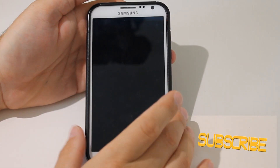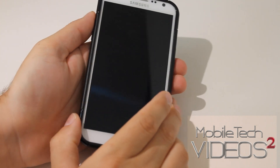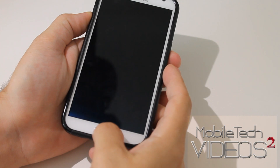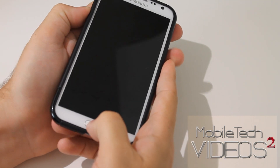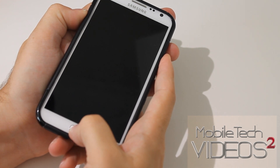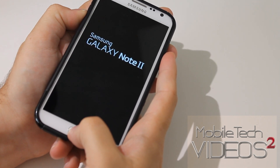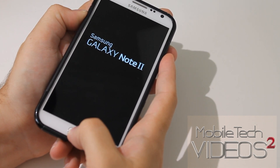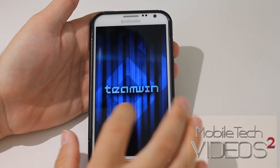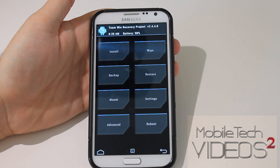First thing, our phone is turned off here. This is our Note 2. In order to get into recovery, we need to hold the volume up, the home button, and the power button. When you see the Galaxy Note 2 logo there, you let go of the power button but continue to hold the other two. And Team Win Recovery Project pops up, and we are in it.